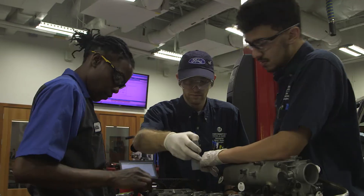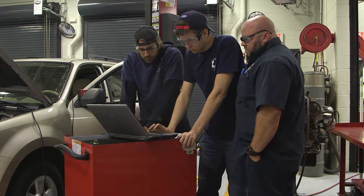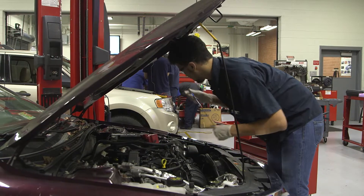This program takes students through the start of the automotive program to understanding all the systems used in vehicles, and takes them right up through the high-end electronics and mechanical aspects of automotive.